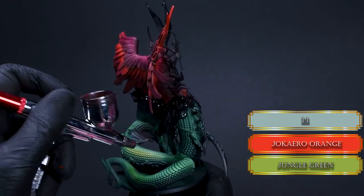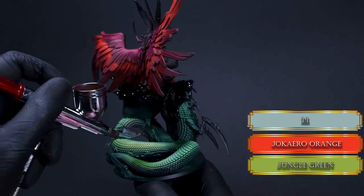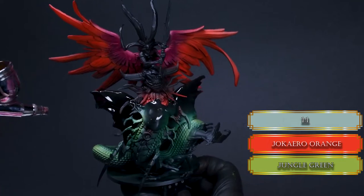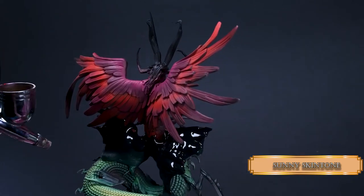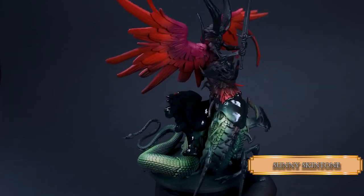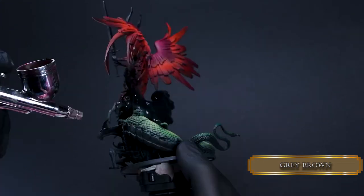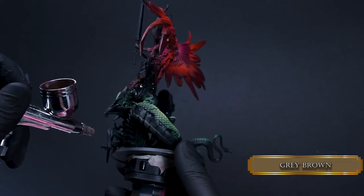Mix some Jokaero Orange to the Jungle Green to add some warmth to our cold reptile skin. Reduce the highlight areas with this mix and apply it slowly — you don't want to end up with fully orange scales. Lastly I add some Sunny Skin Tone for the final highlights, tiny sections on the skin. You just need a touch of this, think of it more as a glaze. Now for the belly I use Gray Brown — aim carefully with your airbrush to keep overspraying to a minimum. If you ever doubt where the paint is going to go, just pull the trigger a super tiny bit so you can't make big mistakes.